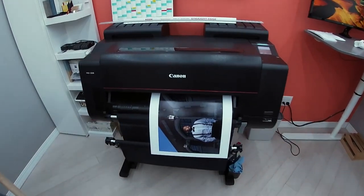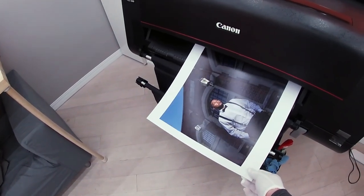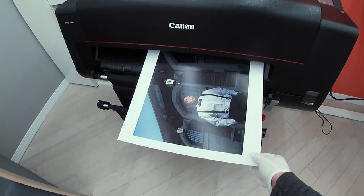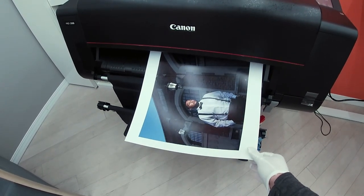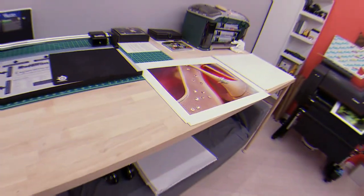The mounting board sizes are 13 by 19, so we just printed the first print. I printed it slightly larger — it's a 13 and a quarter by 19 and a quarter — using Canon Pro Luster paper and the Canon Pro 2000.